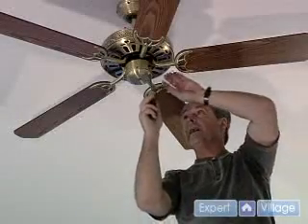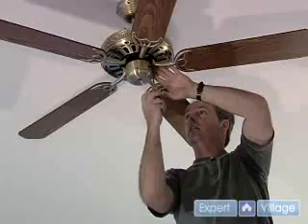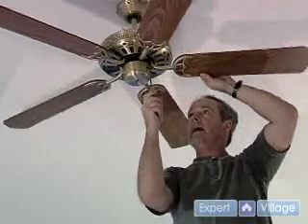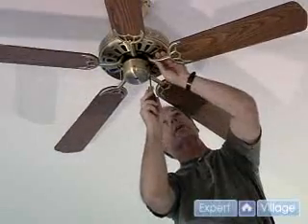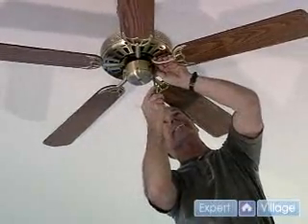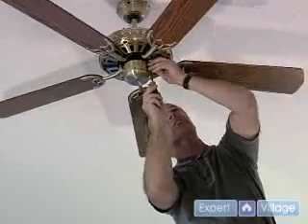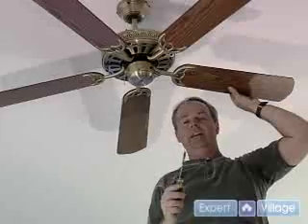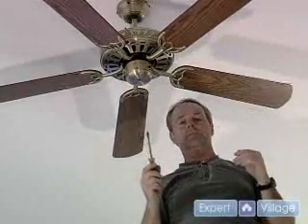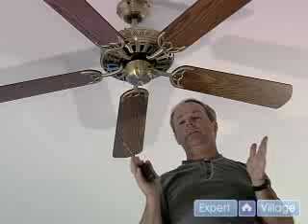Now we've got the blades on the paddles. I've snugged all of them as I went along, but now that we've got it done, I'm just going through and check and recheck and make sure we got them all torqued down. They're torqued down about the same. So we'll go through and do the rest of those and then we're ready to power up and see how this runs.